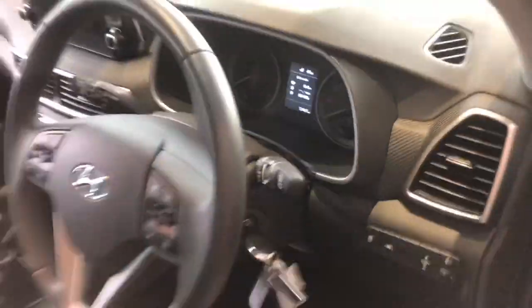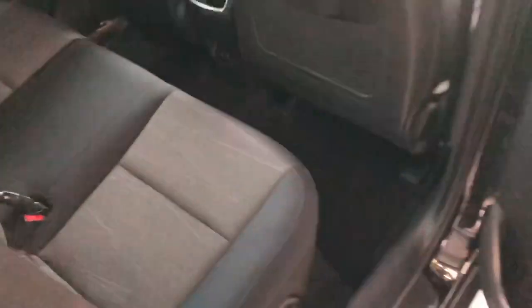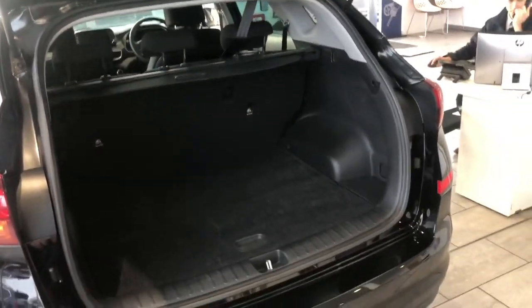Let's take a look in the back. The trim is looking perfect there and we've got some vents in the back too. Into the boot — of course a lovely big boot, plenty of room.